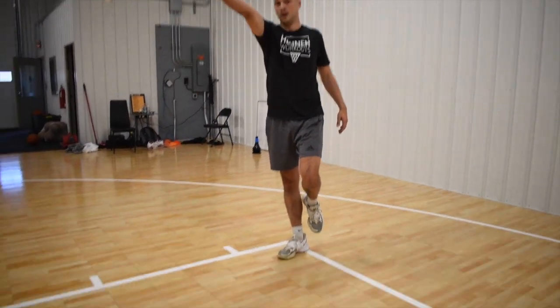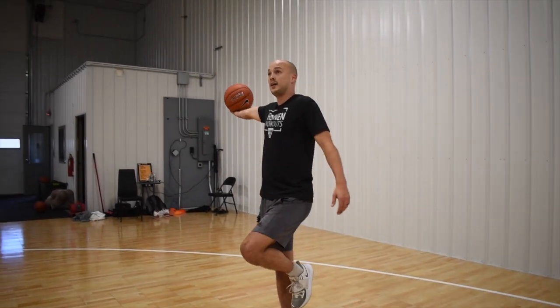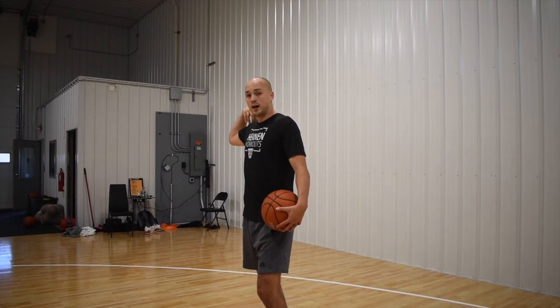Out of this finish, I have two options. I can finish scoop underhand in front of me, or if I have somebody on my side, I can actually finish side hand on my shoulder and my ear to avoid that block.